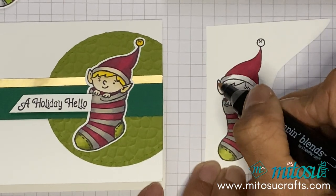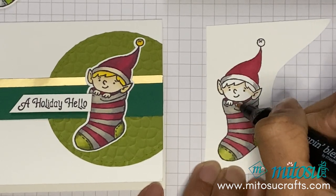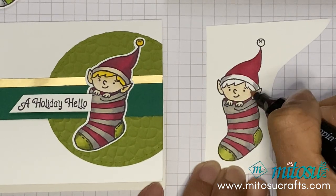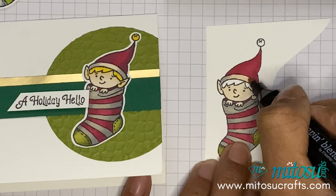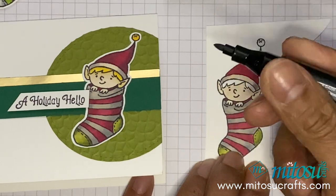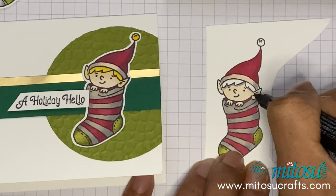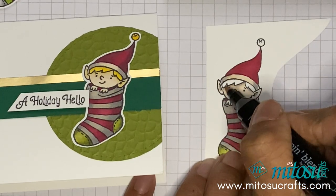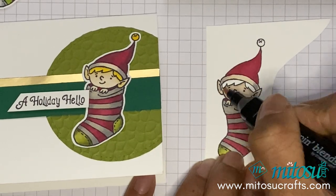And then you can color the elf. Coming back with the light — I'm just going to use light gray Smoky Slate just going under for the shadows and the ears as well. Going back with the Ivory and then just trying to blend that in a bit more.